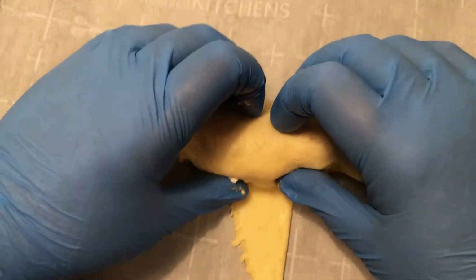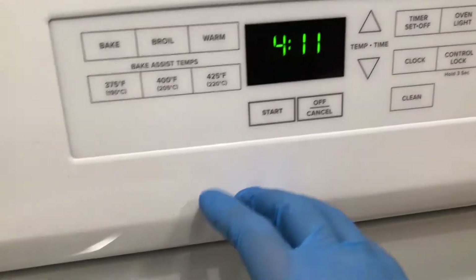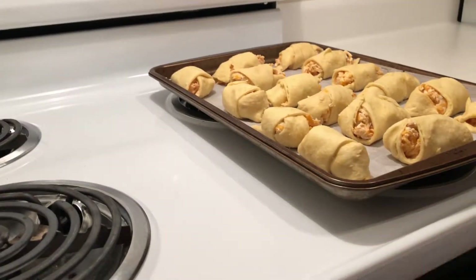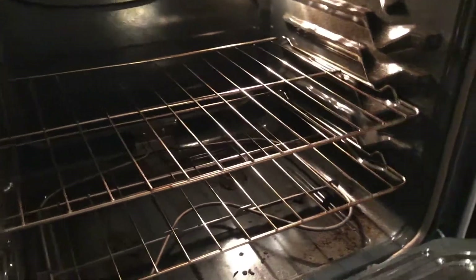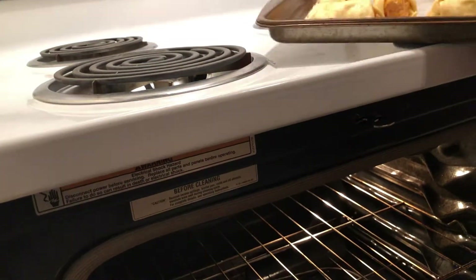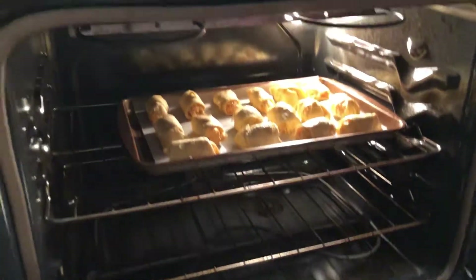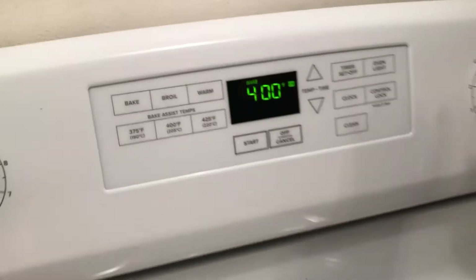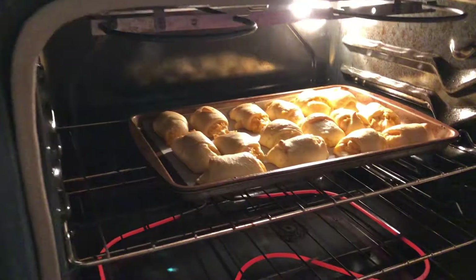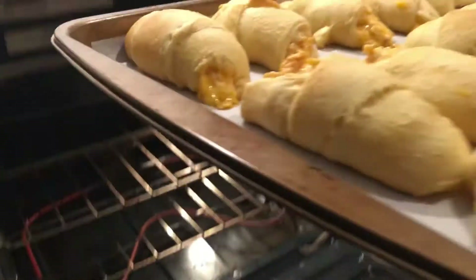It can be a snack or it can be a meal — I actually used it as a meal that night. Then you preheat your oven to 400 degrees and put them in the oven once it's preheated. Make sure not to burn yourself, and bake for approximately 10 minutes. Ten minutes later, here they are — glorious looking.